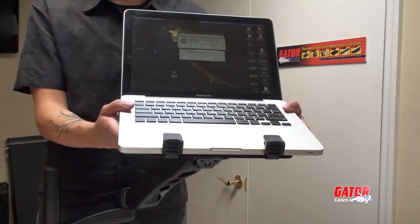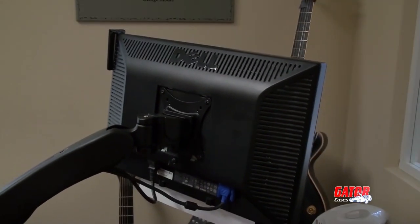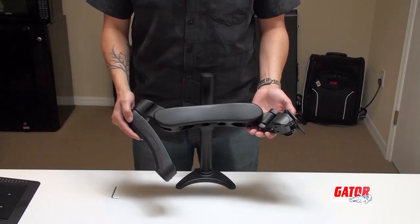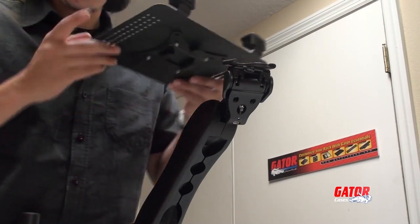The Gator Arm 360 desk mount is a great versatile tool to maximize any work space. With these simple instructions, you'll be ready to use your Arm 360 in no time.